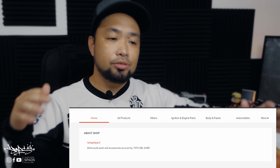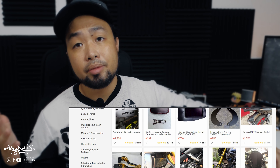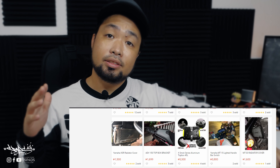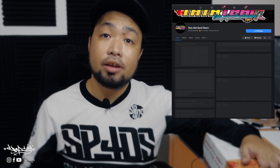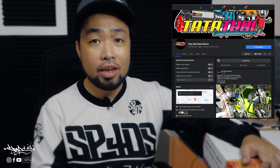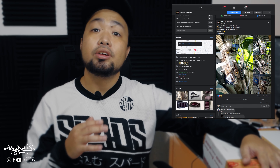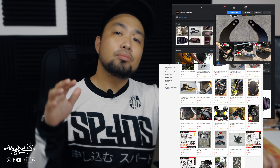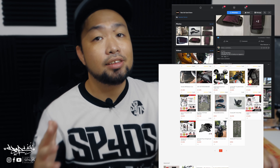They sell motorcycle parts from scooters to big bikes, naked and sports — whatever you like, whatever you have, they have it for you. They have a Facebook page where you can contact them to ask about prices and motorcycle accessories, and they also have a Shopee page where you can check out all their items.